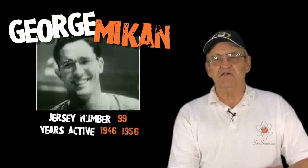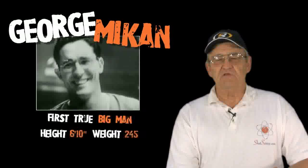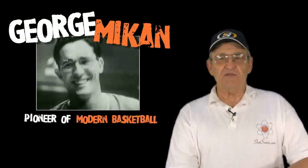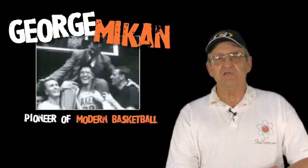George Mikan was the first true big man. He was 6'10", about 245 pounds, and is cited today by many pro players who play the post because he kind of set the standard. He was a great rebounder and a great shot blocker. He was ambidextrous with hook shots that nobody could really do anything about, and he actually cultured the skills in what is called the Mikan drill.